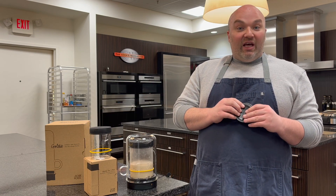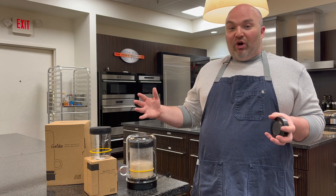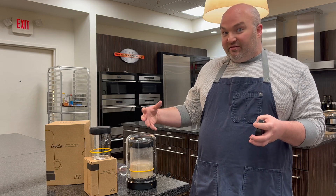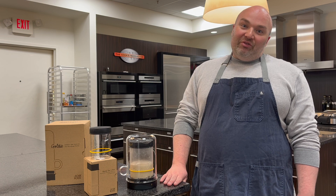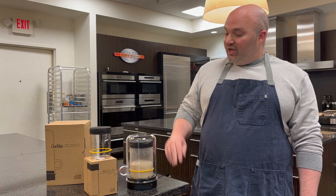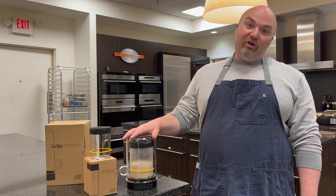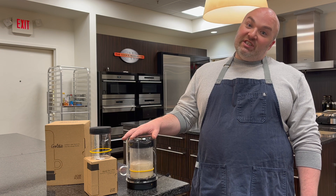They really hit the nail on the head with fitting a need in the market for something that was small, really attractive, and extremely functional for the sourdough crew out there. Come in to Cook's Warehouse or check us out on CooksWarehouse.com if you want to learn more about the Goldie. We also have some sourdough classes coming up if you want to see it in action.